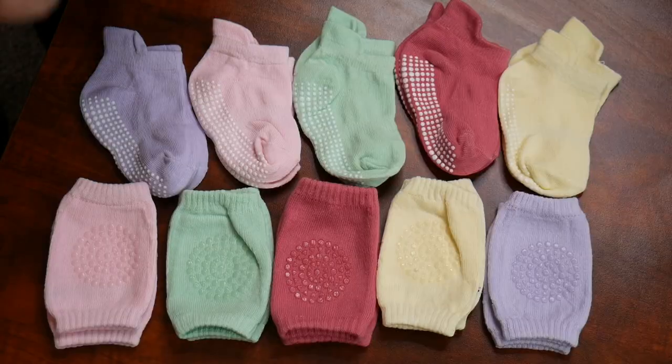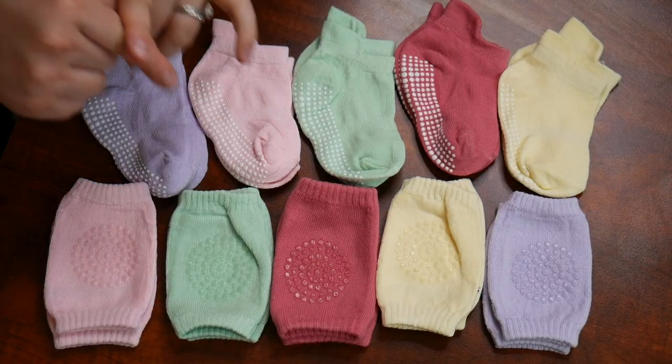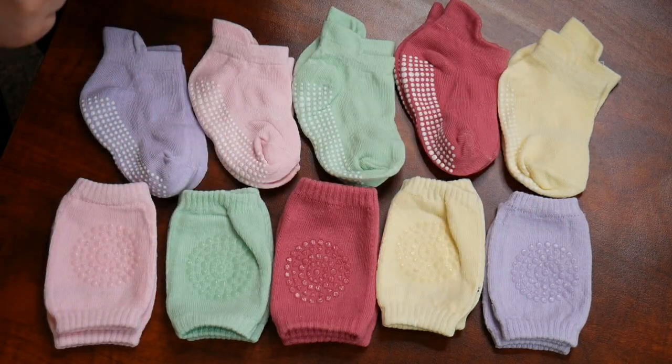Hey guys! Welcome back to the product review room. Right here I have some baby socks and knee pads. I'm gonna go ahead and open these up, show you some of their key features, and then we're gonna try them out. Alright, here are the five pairs of socks and the five pairs of knee pads that came inside this package.